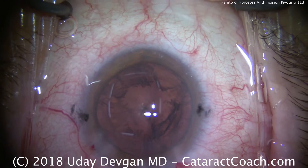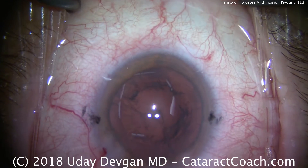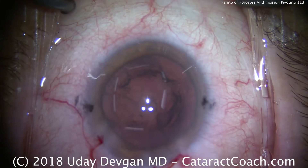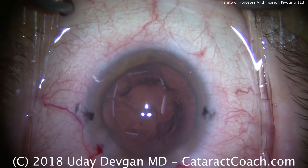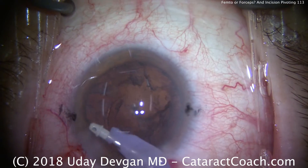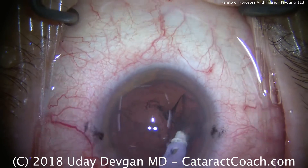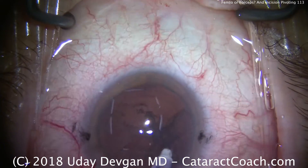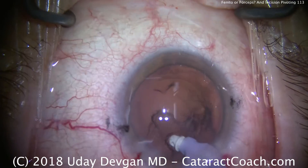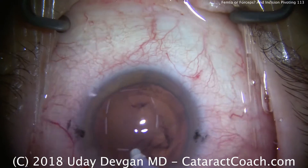I also want to talk about whether you should use a femtosecond laser or forceps to do your capsulorrhexis. Early in your learning curve — at least for the first few hundred cases — just use a manual method. Capsulorrhexis forceps would be ideal, or you can use a cystotome, but avoid using a femtosecond laser because that would be a crutch. Now we take out the rest of the cortex and clean up the capsular bag — that looks really good. You can make a beautiful capsulorrhexis with just your hands.